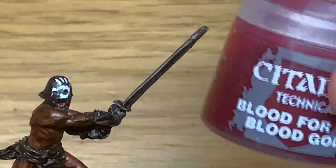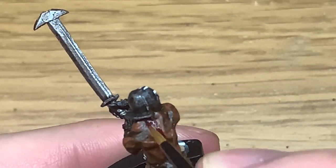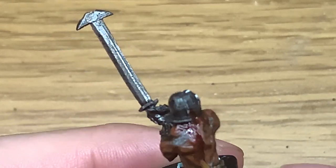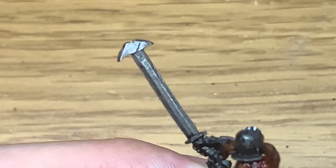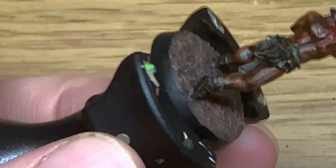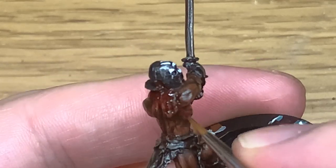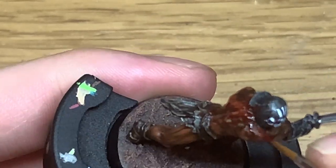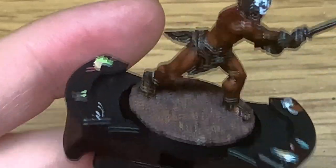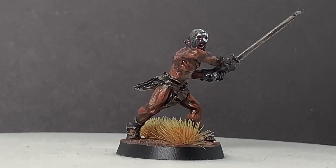The final detail is using a bit of Citadel Blood for the Blood God. To get these guys into the berserker rage they fill their helm up with blood and tip it out over their head when they put it on, which sends them into their rage. So we're going to try to put a helm's worth of blood on him. I've done it covering the shoulders, the top of the arms, and then runs going down the torso — maybe a few splats on the legs too. And this is the finished Uruk-hai Berserker.